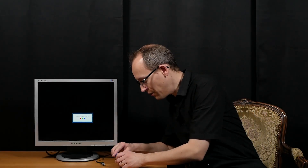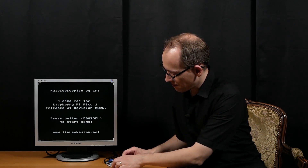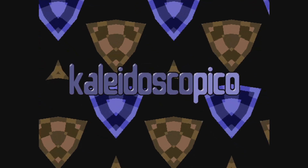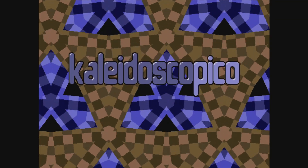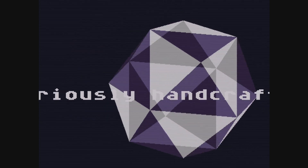So let's connect video, audio, and power. And here we go — kaleidoscopical. The video: kaleidoscopical.com. Thank you very much.